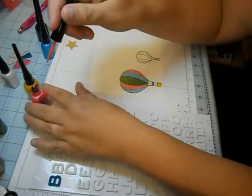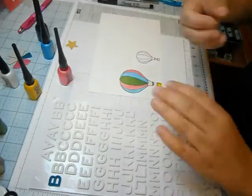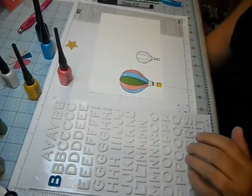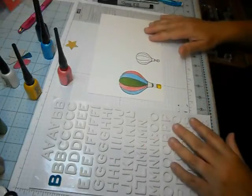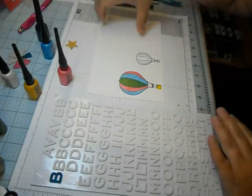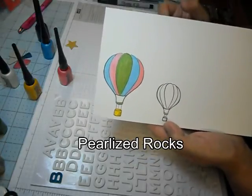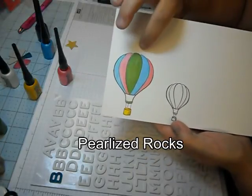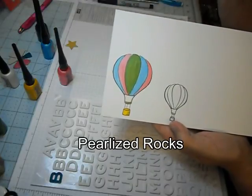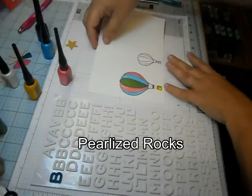I'm not that great with markers yet. I have a lot of markers, but I'm not very good at using them. These I love because they're pearlized. You can see where I stamped this image — I used a Memento black ink, stamped the image, and then I just colored it with the Smooch Accent Ink.